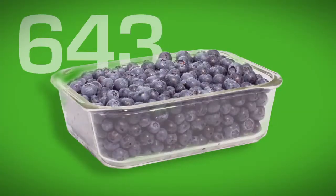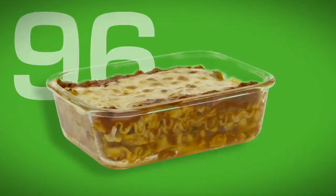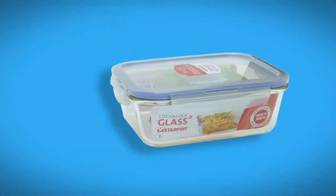And you can put 643 blueberries, 58 spoonfuls of soup — a Lock & Lock crystal container — 96 forkfuls of lasagna, 6 pieces, 4 pieces of cake — a Lock & Lock crystal container.